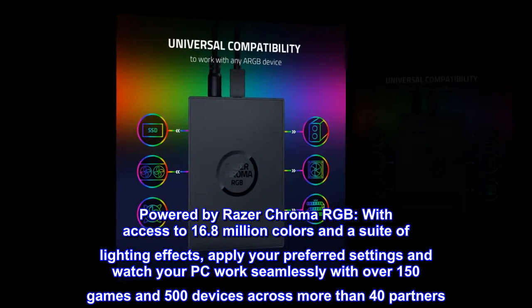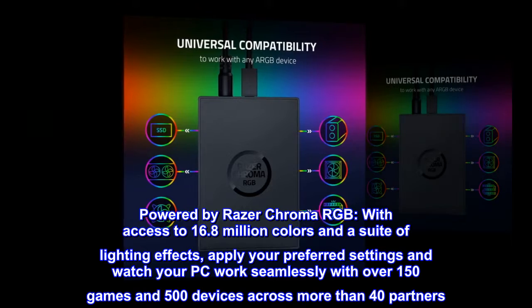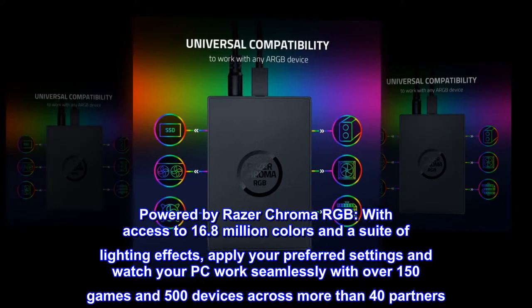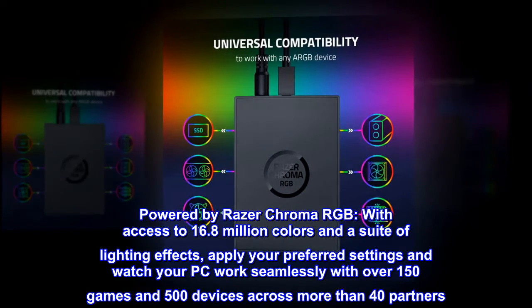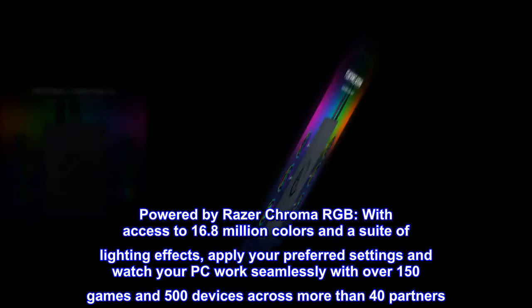Powered by Razer Chroma RGB. With access to 16.8 million colors and a suite of lighting effects, apply your preferred settings and watch your PC work seamlessly with over 150 games and 500 devices across more than 40 partners.